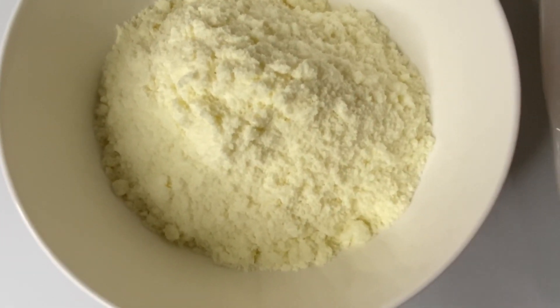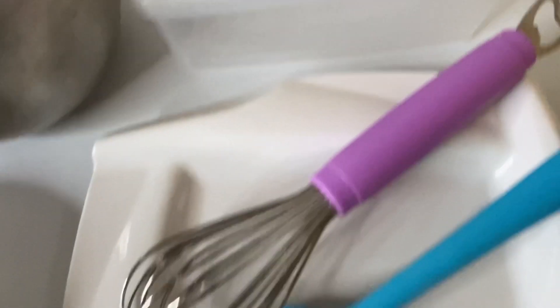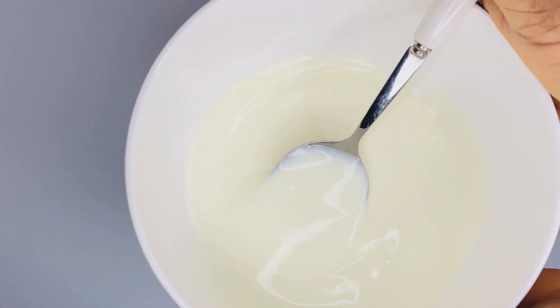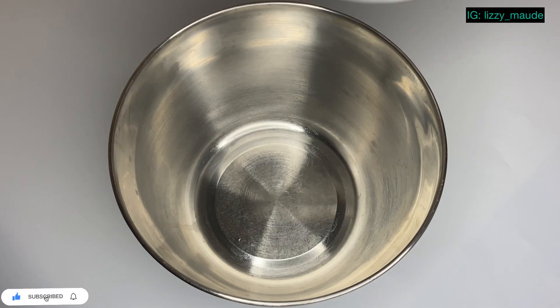For our yogurt, I have two cups of milk, warm water, a bowl, an airtight container, a whisk, and our yogurt starter. You can get a yogurt starter from any store-bought yogurt, but I got this from the last batch I made.